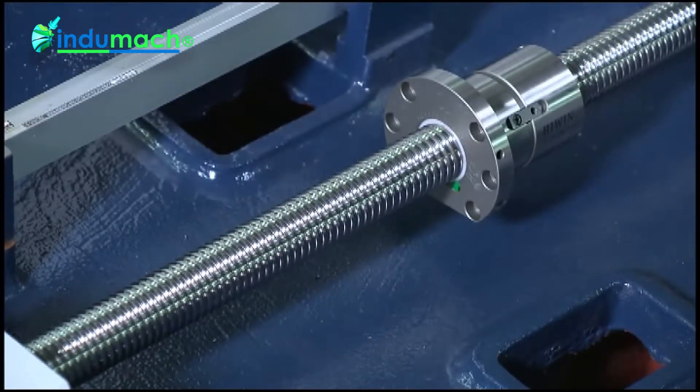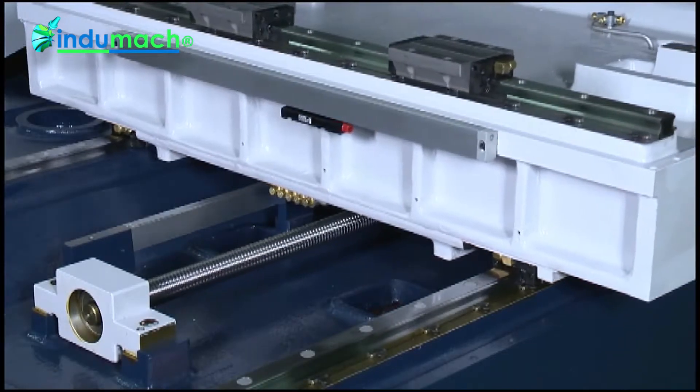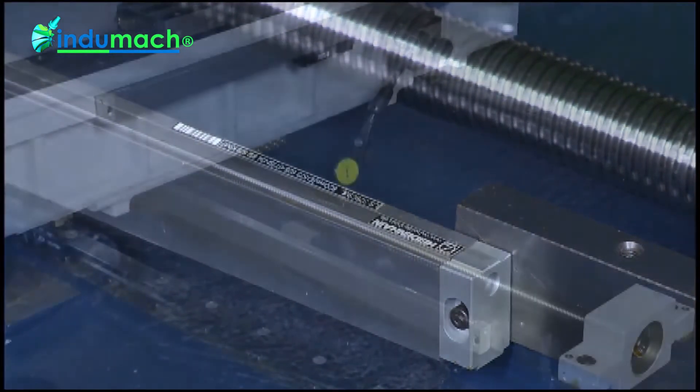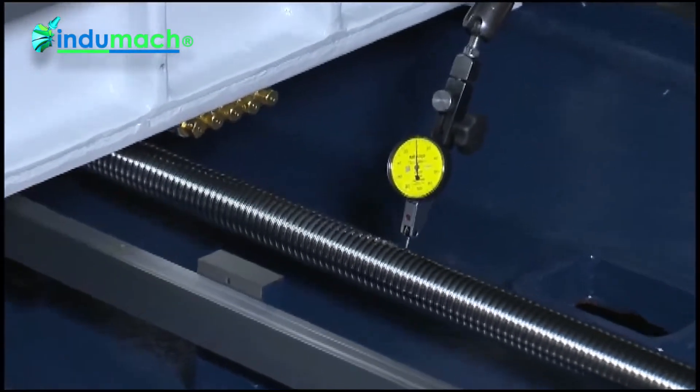The C1 class ball screws and super precision linear gliding rails, along with a high AC servo motor drive system, and the optional scale mounted in a closed loop control adjacent to the ball screw position, enable a 0.1 micrometer movement accuracy.